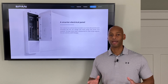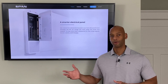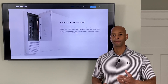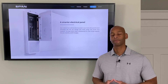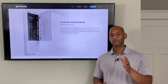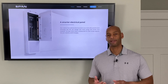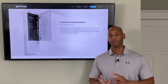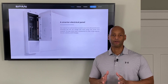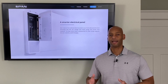This home is designed to be very energy efficient and we have propane for all of our heating, cooking, and hot water, so we don't have many huge draws. But in a typical suburban home with all-electric appliances — heat pumps, a hot tub, stove, a pool pump — running all those things at one time you're going to exceed your grid-down power budget.